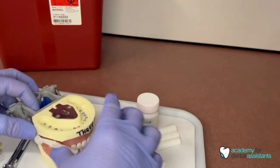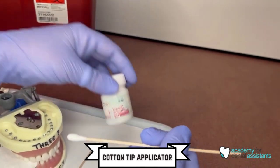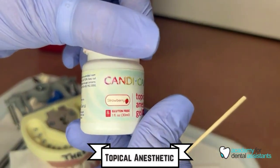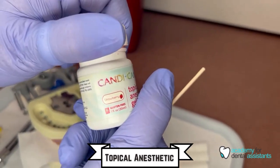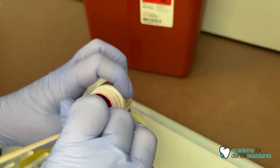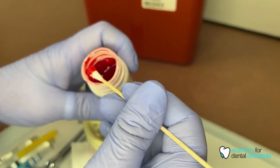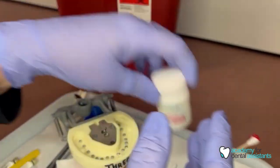Next, you will pick up your cotton tip applicator and your topical anesthetic. Topical anesthetic can have many different flavors — this one is strawberry, smells and tastes like strawberry. You want to grab just a good amount; you don't want to grab too much. This right here is a pretty good amount, so you will close that immediately.